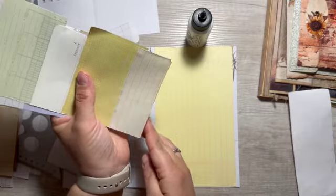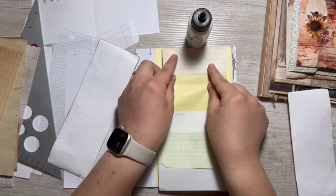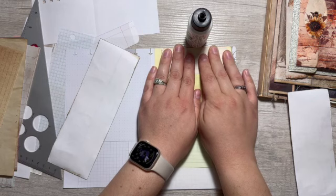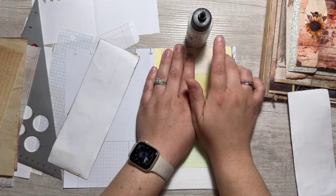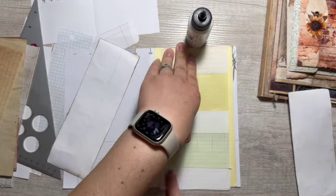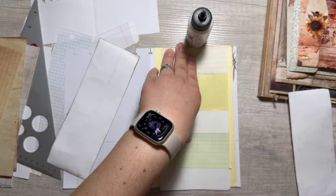Man, I cannot stay in frame, I am sorry. I think I'm going to staple them in now. Some of these bottom pages may need to just be ripped off a little bit because they're a little long — that's okay.